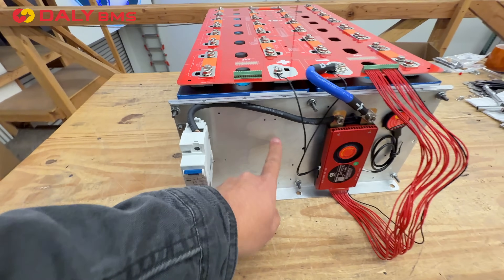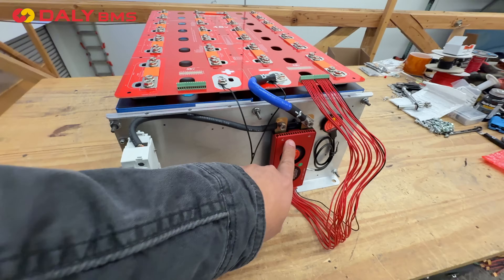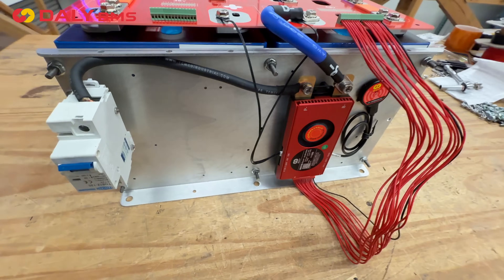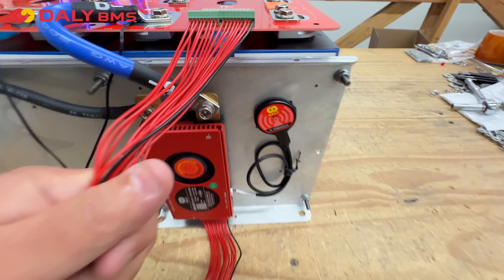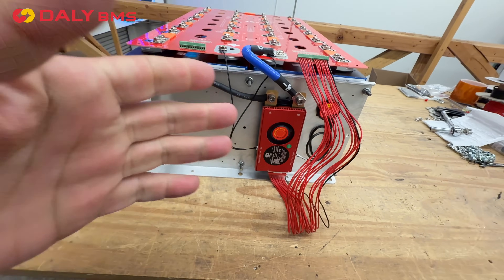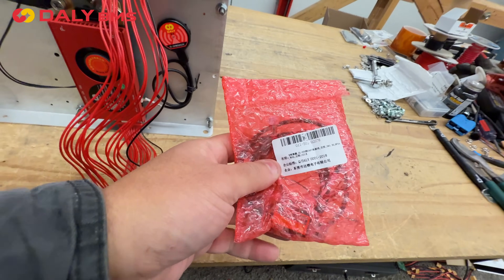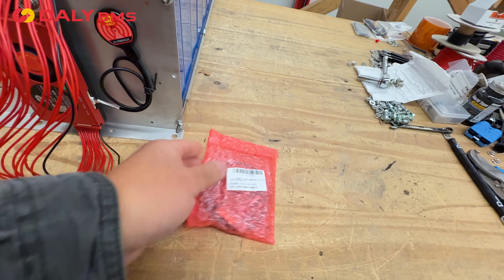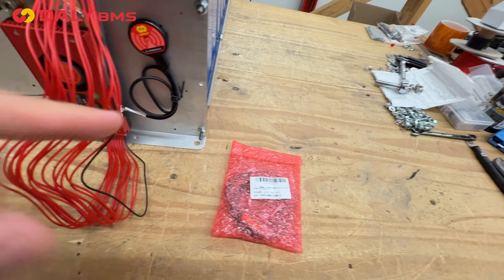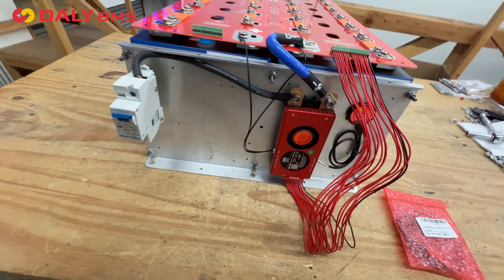These plates are designed to be compatible with different types of BMSs, including this newest one — the Dali BMS. It's really nice. It has Bluetooth connectivity so you can connect, set it up, and use it remotely. It also comes with cables so you can program and control it via a desktop app. So you can use a mobile Bluetooth app or a desktop app — this is a full-fledged BMS.